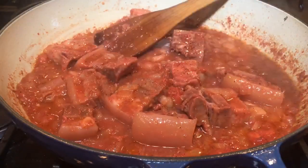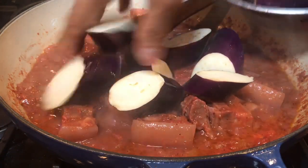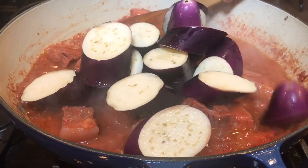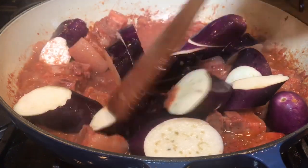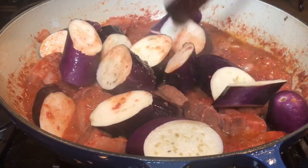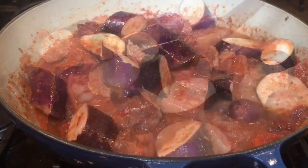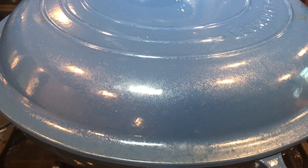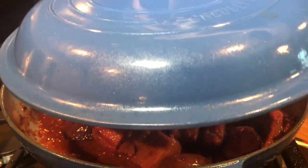Five minutes into cooking, we're now going to add the eggplant — two large Chinese eggplants. Don't cut your eggplant if you're not going to use it right away because it will turn gray. Otherwise, soak it in water with some lemon juice or another acid. I'm going to stir this, then cover it and cook on medium heat.